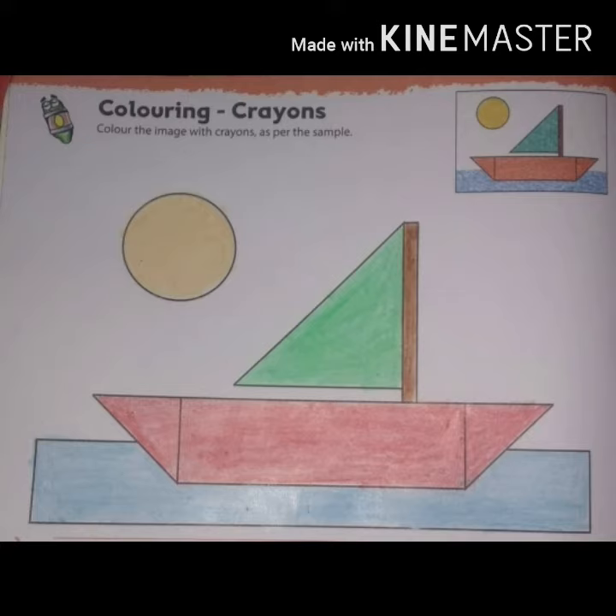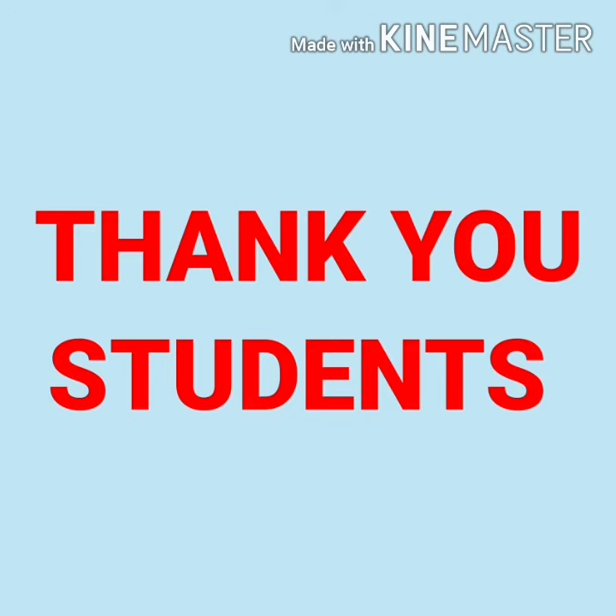I hope all of you are enjoying coloring. Thank you students! Thank you for joining us!